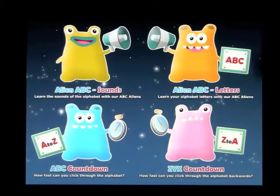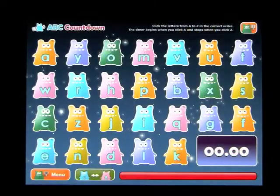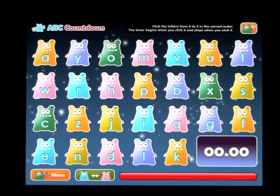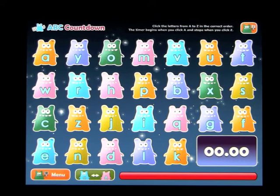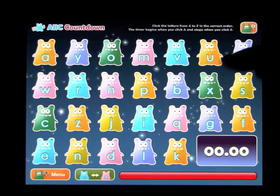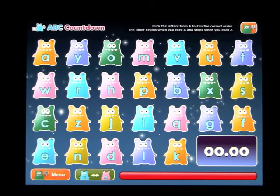Going back to the menu, we looked at the Sounds and the Letters. Now, ABC Countdown. Basically, the idea is to touch all the letters in order from A to Z. You only get 30 seconds to do this, so it's almost a letter a second. It is a bit of a challenge, but it can be fun, certainly if you're playing with more than one person. They recommend that you look at the letters first and study them to find out where they are, and then give it a go.